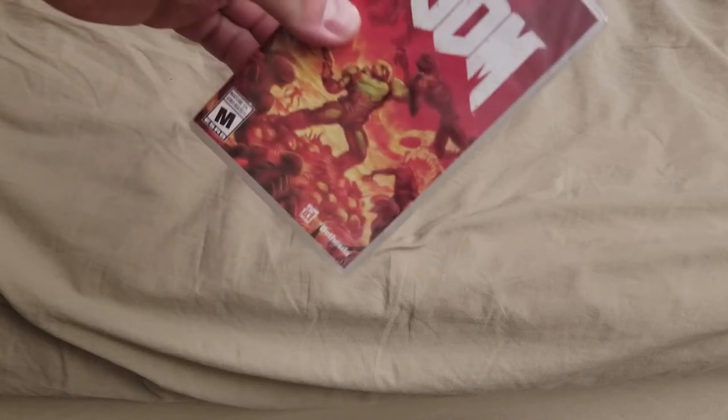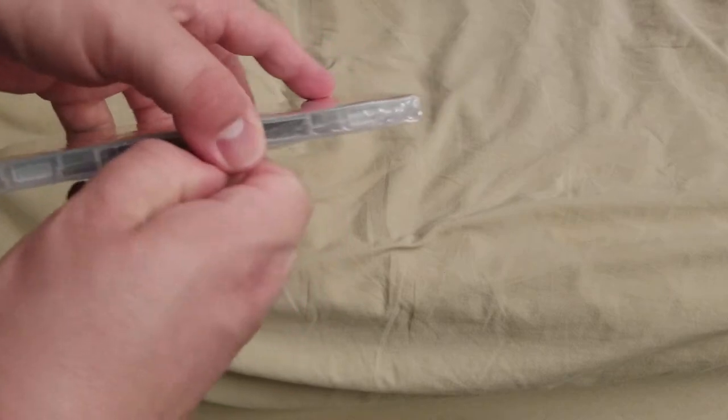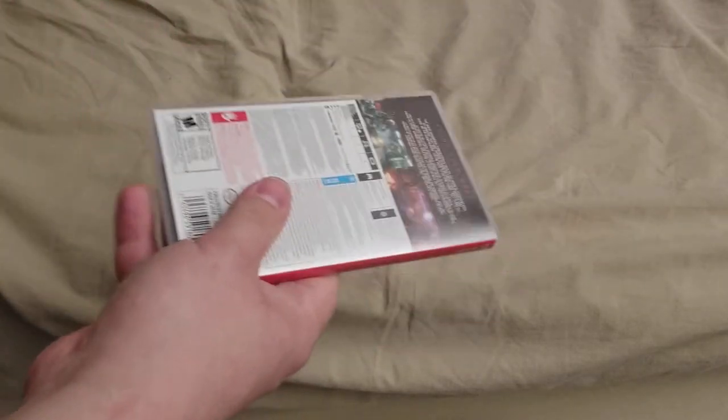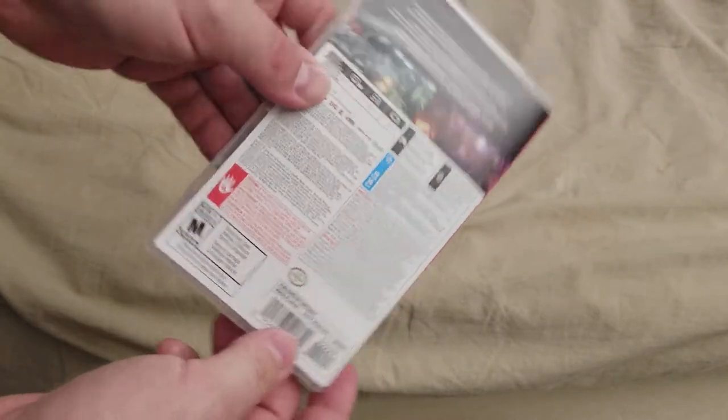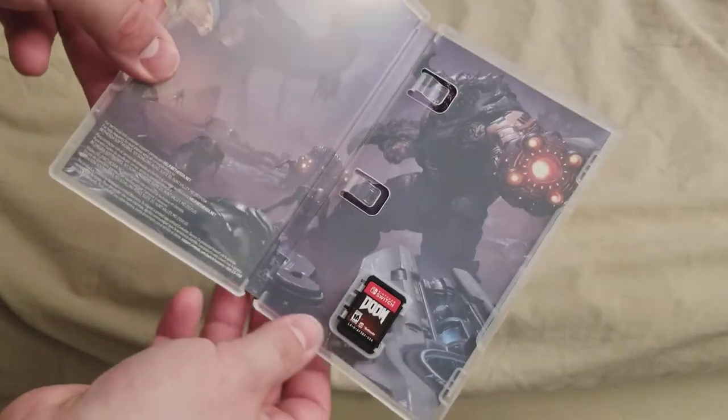And apparently this one doesn't just have that easy opening thing. But yes, Doom. I'm just going to open it. Let's see if there's anything inside except for a cartridge. There's the back.